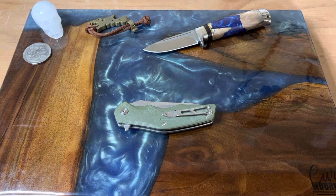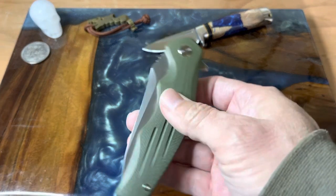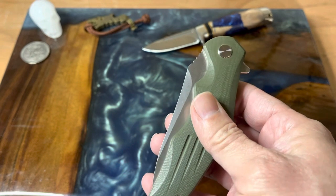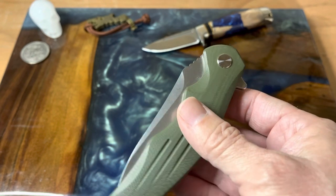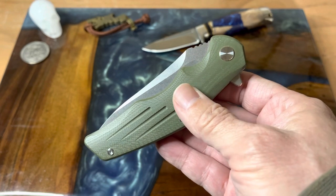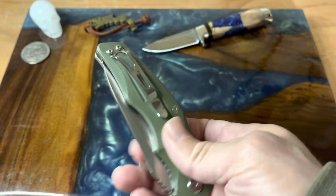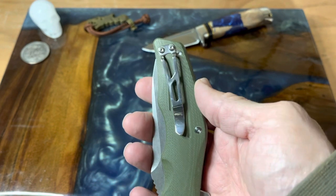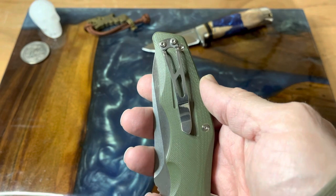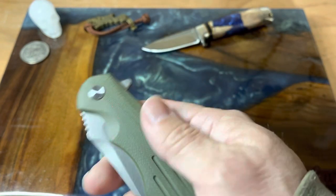Hey guys, welcome back to the channel. Today we're going to look at a knife I've had for a while — I haven't done a review on it. I've probably had this thing three or four months, so it's kind of more of a long-term review. This is the QSP Pangolin. I think I'm saying that right — maybe not. This is a flipper design.